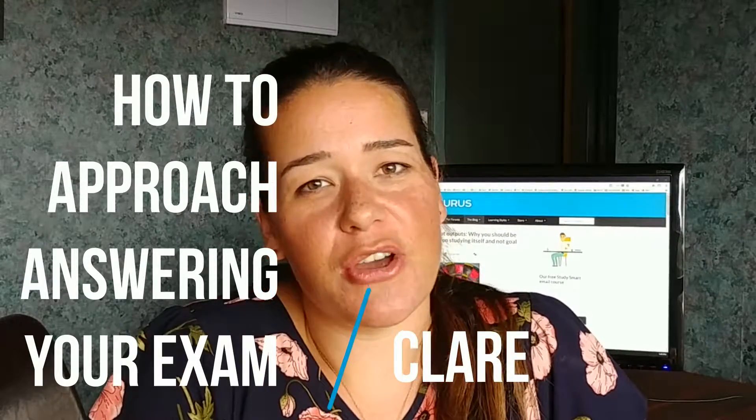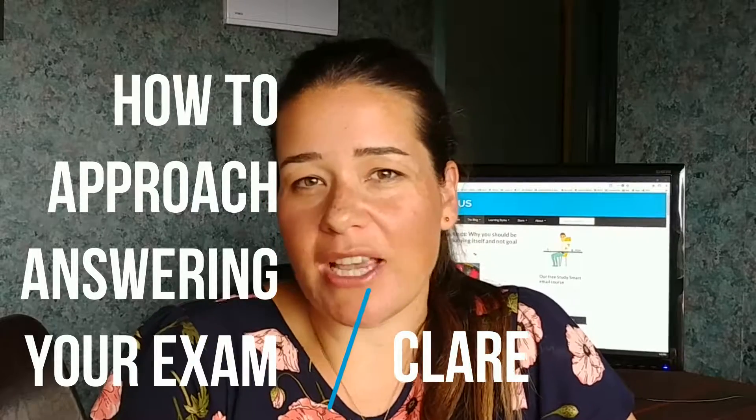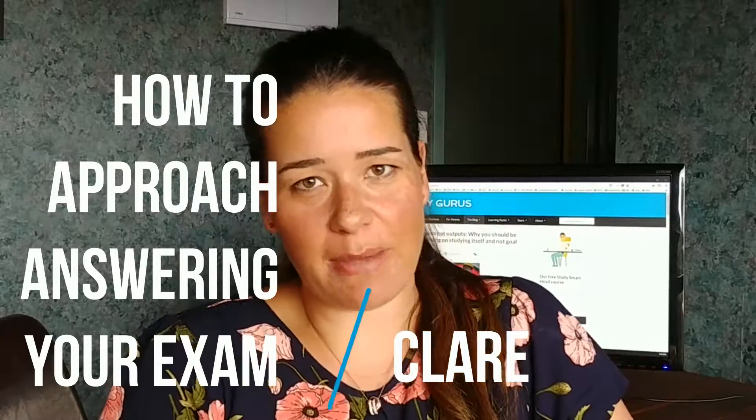Hi everyone, this is Claire from The Study Gurus. In this video I'm going to talk about what the best way to go about approaching your exam paper is. A lot of students fall into the trap of just answering an exam paper from front to finish. For some exams, like maybe if all of the questions are multi-choice, that's okay, but for a lot of exams this can be a massive mistake.